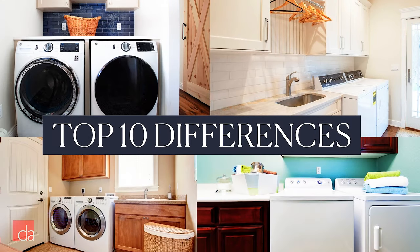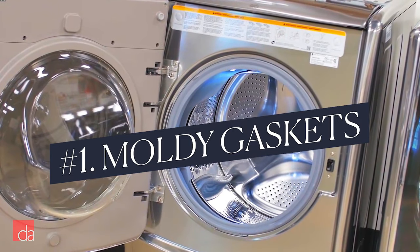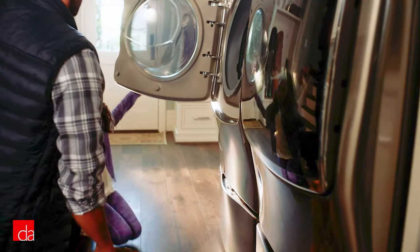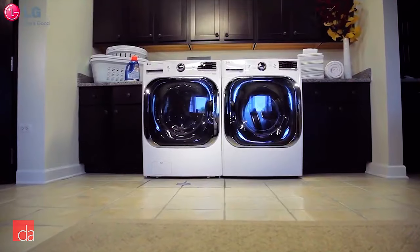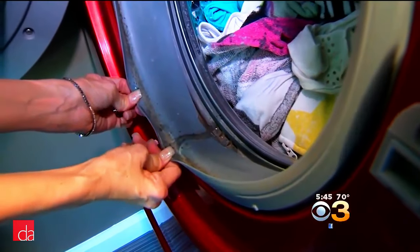Let's take the differences between front loaders and top loaders one at a time, starting with the elephant in the room: moldy gaskets. If you have a front loader and don't maintain it properly, mold can quickly develop. Since front loaders have a horizontal tub, a rubber gasket is needed to create an airtight seal keeping water from leaking out, which is great when you're washing clothes, but problematic when the machine sits idle. Moisture left after a load creates a damp environment ripe for mold growth.